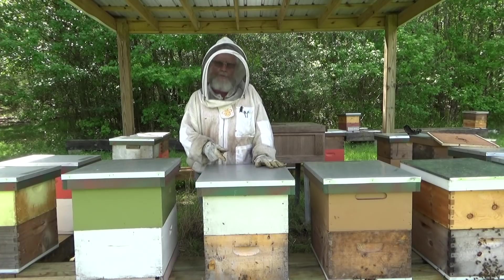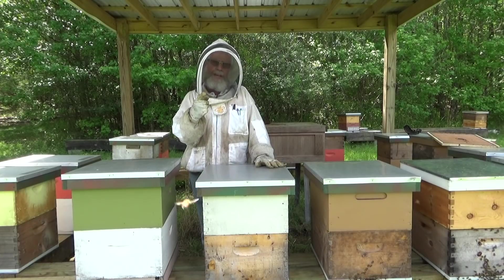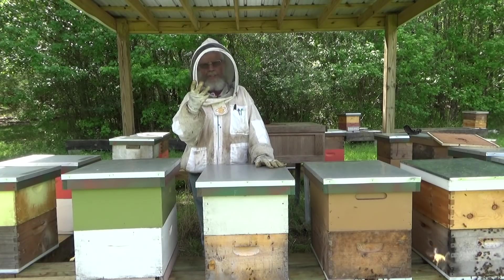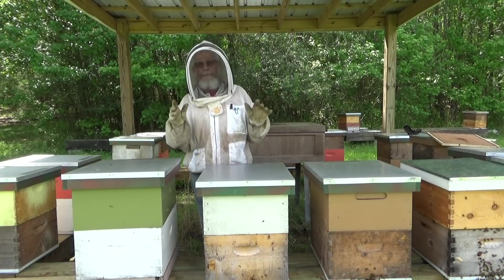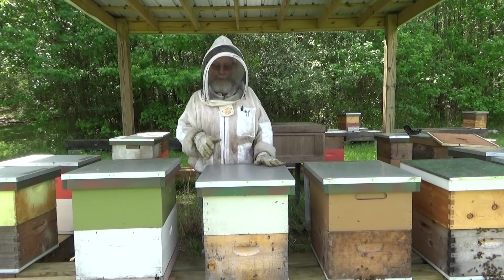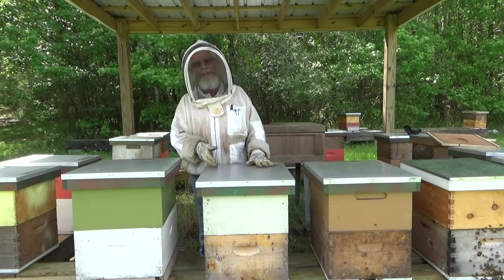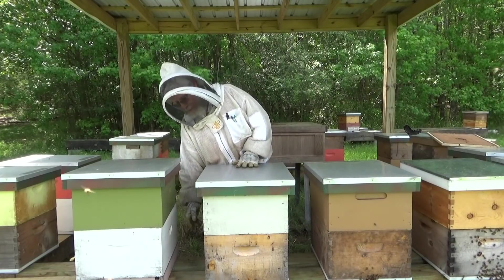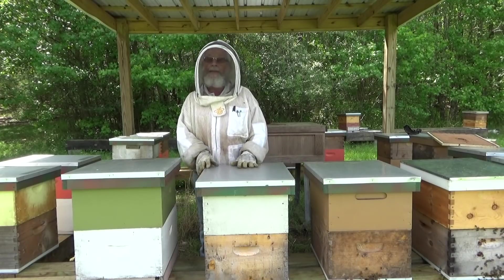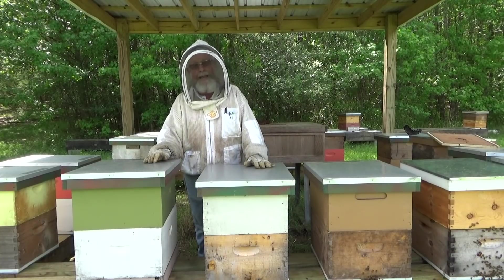Once I move her off the stand I'll go through frame by frame in both boxes looking for the queen and looking for queen cells — whether they be swarm cells or superseding cells. If I find the queen, I want to move her off and not give her that many bees so she doesn't swarm. As I go through the frames and find superseding cells or swarm cells, I'll drop those frames into the bottom box.